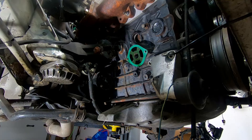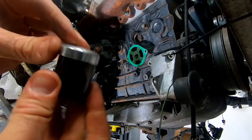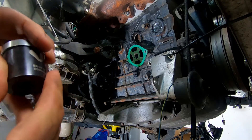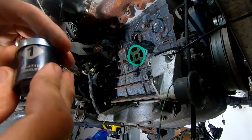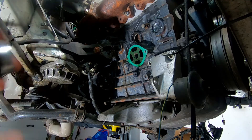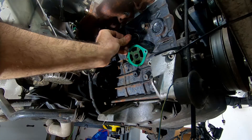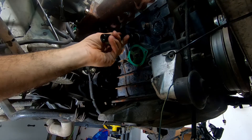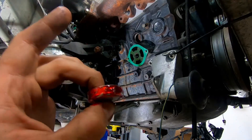What you want to do is find a socket that fits as snugly as possible inside the plug. In my case that would be a one-inch, however a 24mm metric could also work — it's just a tiny bit smaller. So I'm going to apply the Loctite here, the plug goes in there, and I'm going to hammer it into place.